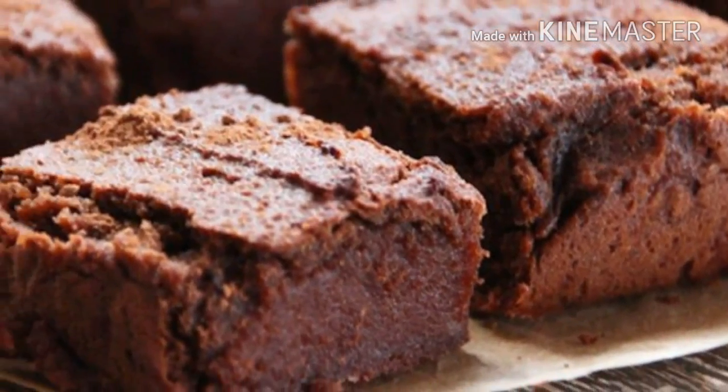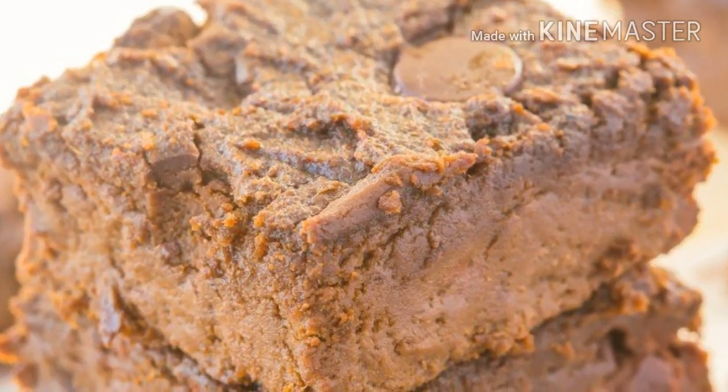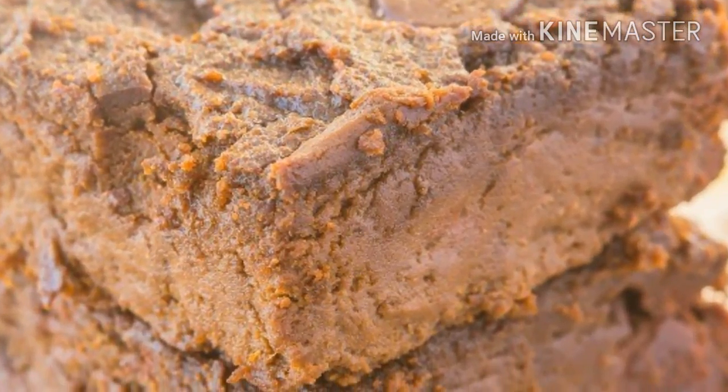Bake for 20 minutes, and then remove them from the oven. Leave the brownies to cool completely, then slice them and store them in the fridge or freezer.